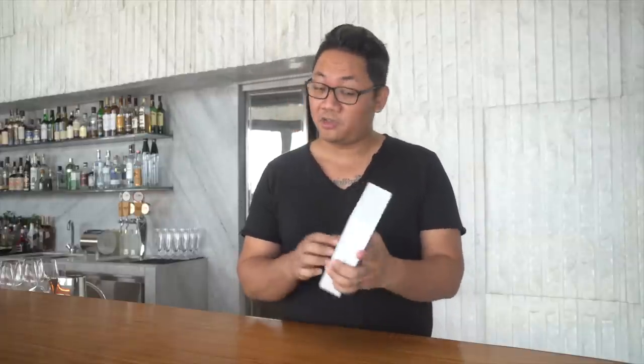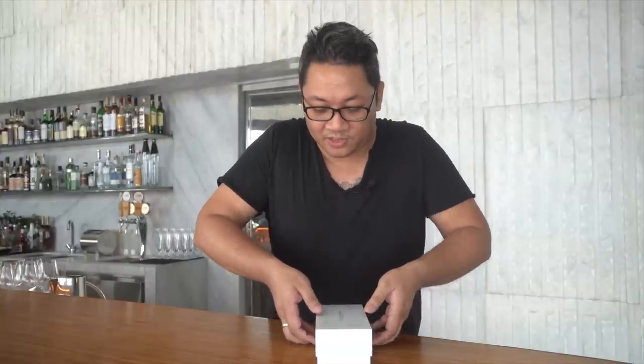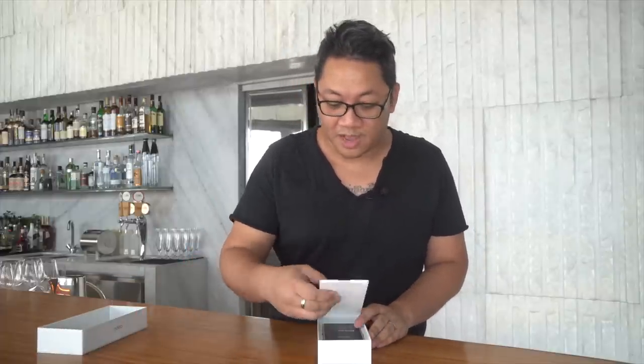Without any further ado, let's unbox this thing and show you guys what comes inside the box. I already unwrapped this because I didn't have an unboxing knife — that would have been an embarrassing moment, me struggling with shrink wrap.